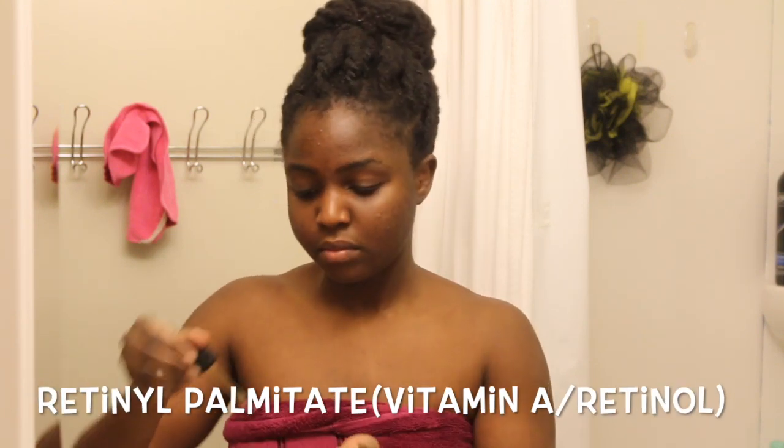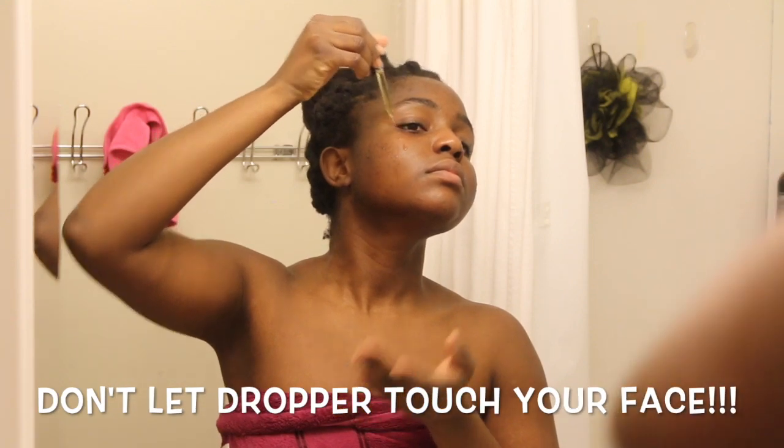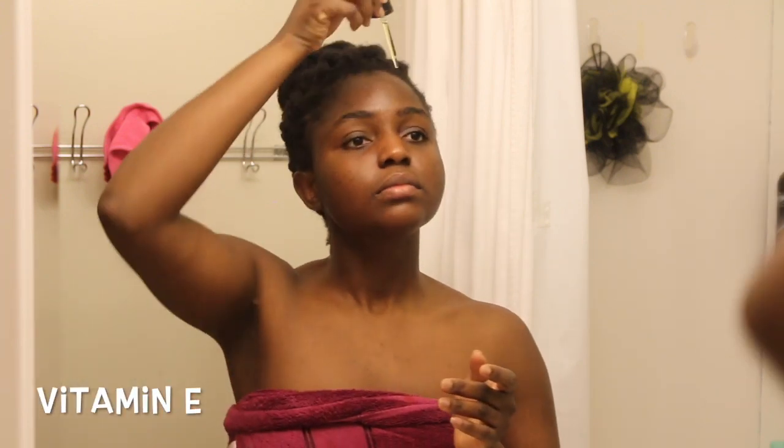The most important skincare vitamins for me are A, B, C, and E. This vitamin C serum also contains retinol — which is vitamin A — and vitamin E as well. Vitamin C is an antioxidant, so it helps to protect the skin from free radicals, sun damage, pollution, and UV rays. It's also one of the main ingredients recommended by dermatologists for evening out skin tone and reducing dark marks and dark spots from acne scars. Vitamin E is also an antioxidant — it helps absorb UV rays, protects from free radicals, and moisturizes the skin. Vitamins C and E work really well together.